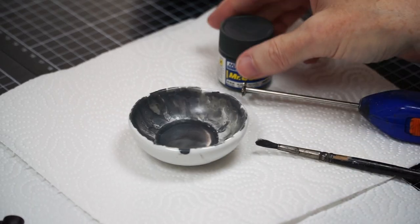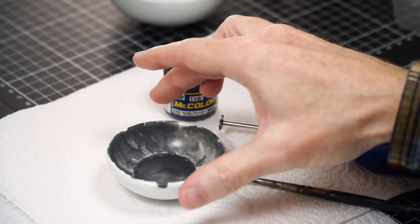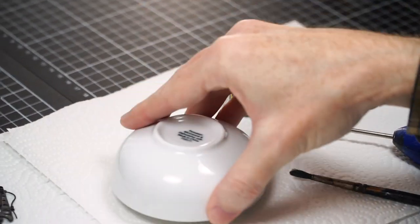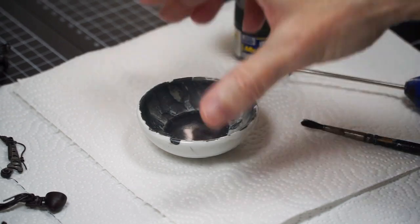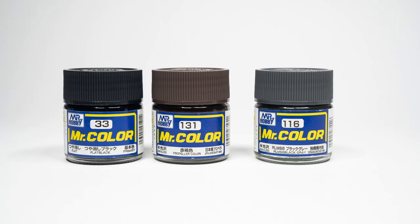Priming was next, and first off we'll prime the interior of the cockpit. The plastic, although it's a little bit difficult to work on and focus with its weird swirly gumdrop patterns of metallic silver, it's actually quite useful for this step. Take advantage of the ability of lacquer paints to etch and bond to the surface, so let's use a thin wash of both Mr. Color Flat Black and Propeller Color, mixed with self-leveling lacquer thinner.